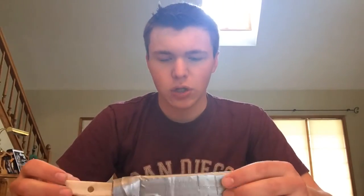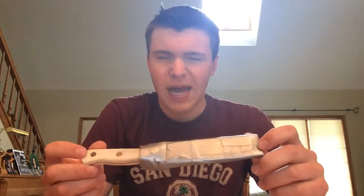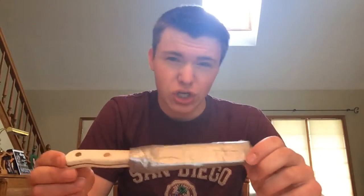Hey guys, Lonok from KnifeGuysReview. Today I'm going to be showing you guys how to make a very basic sheath for knives that either don't have sheaths or didn't come with sheaths. This is basically made completely out of duct tape and cardboard. For this you're going to need duct tape, cardboard, a sharp knife to get some exact cutting done — it doesn't have to be a pocket knife, it could be a box cutter — and a cutting board to cut on.